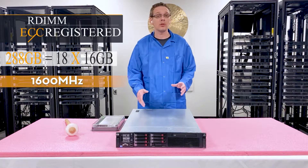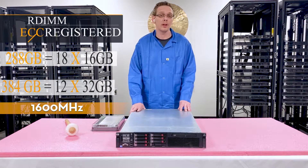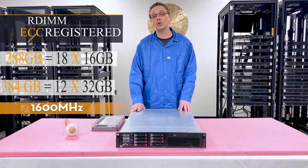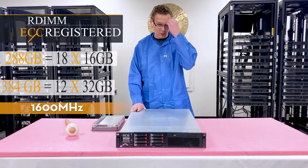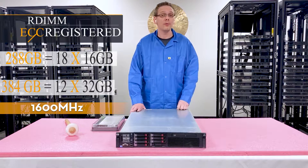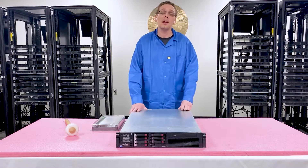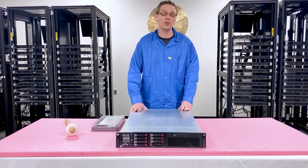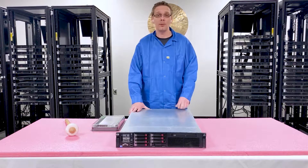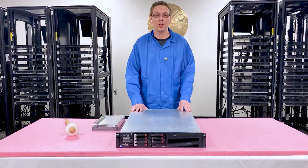However, we've done some tinkering and found out you can in fact put in 384 gigabytes via 12x32 gigs at 1600 megahertz as well. You might wonder why you can only put in 12x32 gigs as opposed to loading it all the way up with 18 — that comes down to the rank rule, as all 32 gig modules are quad rank and it basically breaks the rank rule. As we open it up, I will explain the rank rule a little bit more.